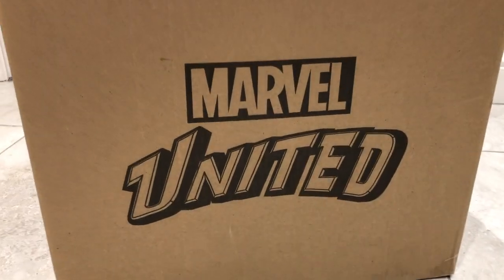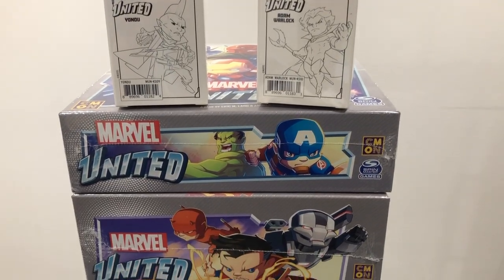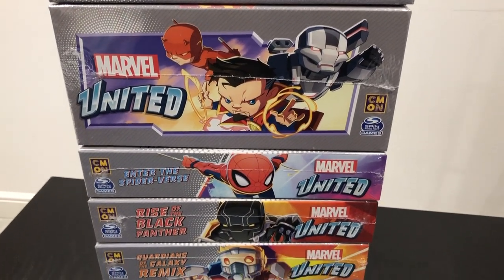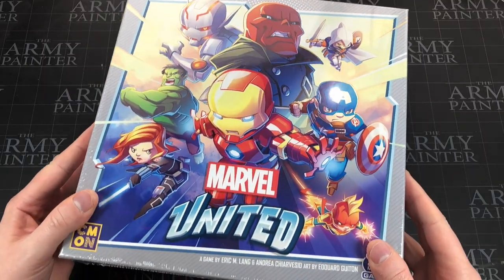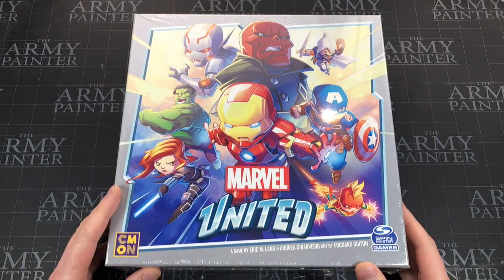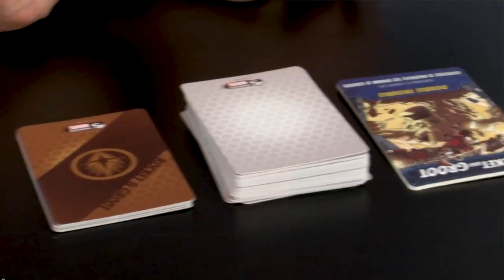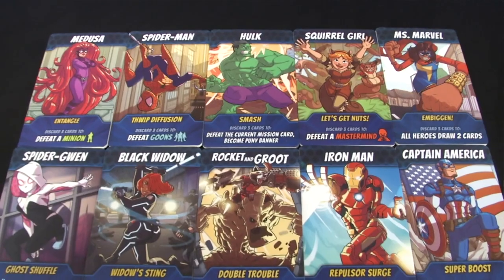Hey everyone, welcome to Watch It Paint It! Look what has finally arrived — I feel like I've been waiting for this forever. You could have bought it at Walmart, but luckily we don't have Walmart in the UK. This is fantastic timing — my daughter is five years old and has just gotten into the Marvel universe. We've been playing Five Minute Marvel, which is a fantastic game — I managed to get it for about 15 pounds, which I think was a great price, and she's really into the characters.